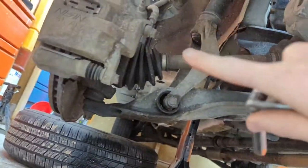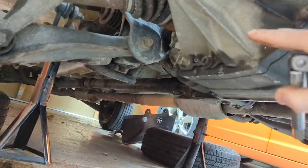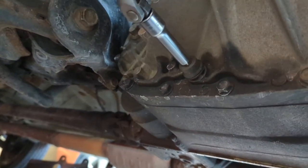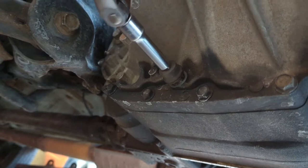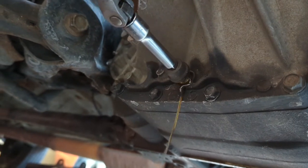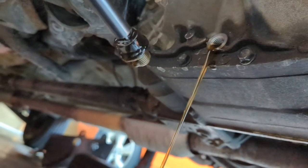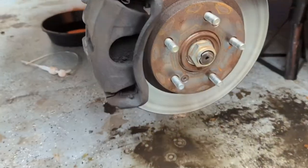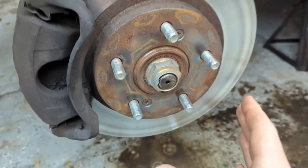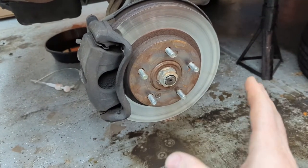After we got the wheels off, we are going to pull out this plug — it should just be a 3/8 ratchet, it's just a drain plug for the transmission and we have a pan ready. The transmission fluid looks good — looks real good.